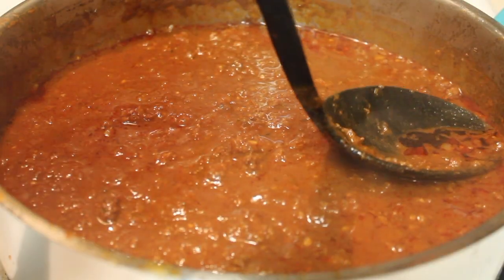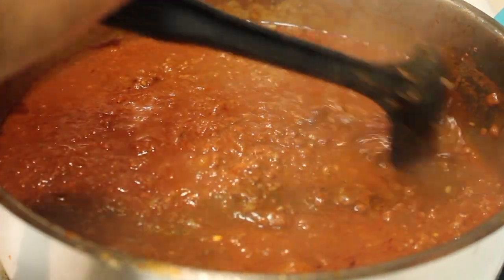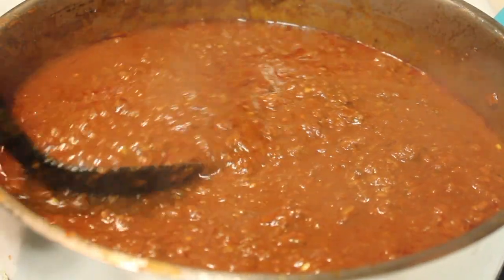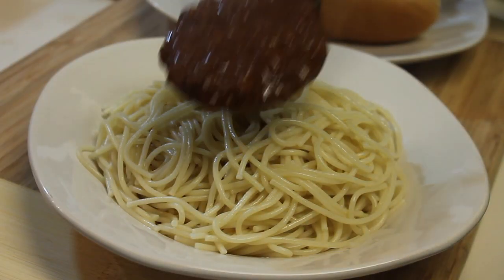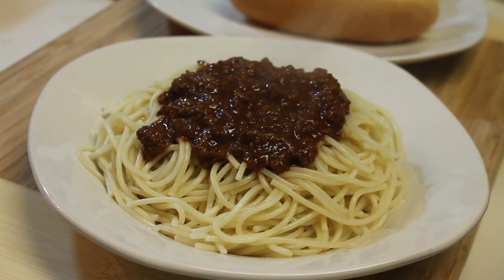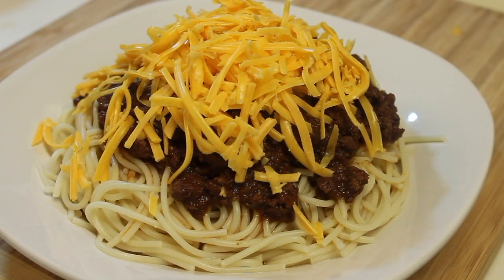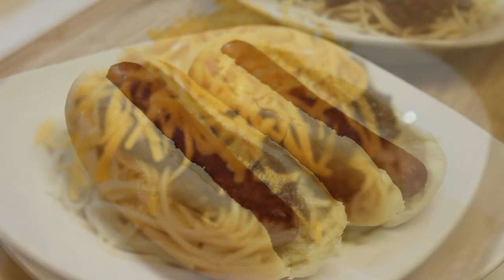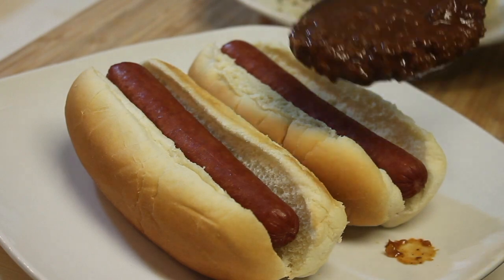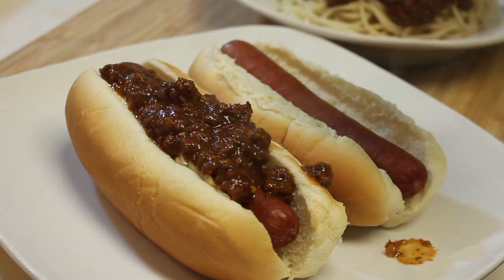Once done, you are ready to serve. There are several ways Cincinnati chili can be served, but two common ways it's known for: the first is on top of spaghetti — just pour your chili on top, and you can leave it as is or add some cheddar cheese and onions on top. Another way it's served is on top of a hot dog — pour the chili on top, sprinkle on your cheese and onions, and you're good to go.